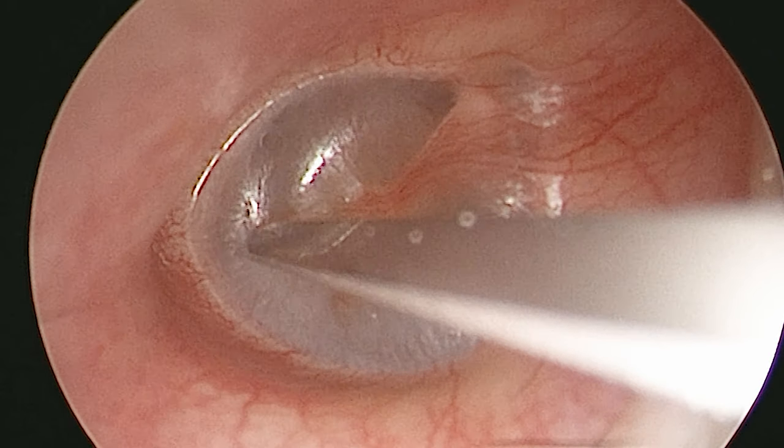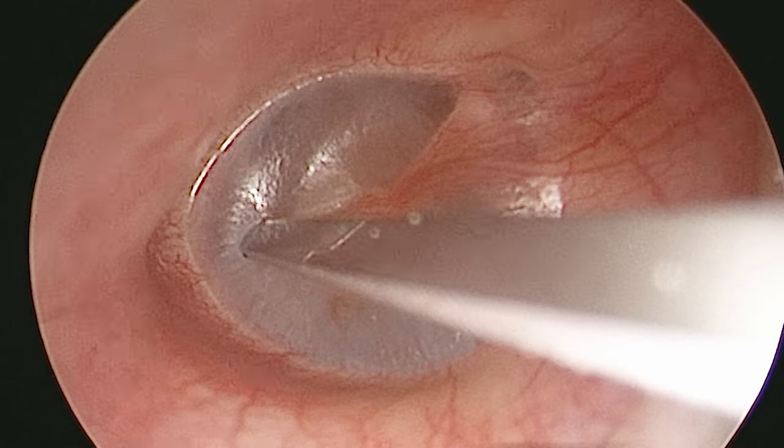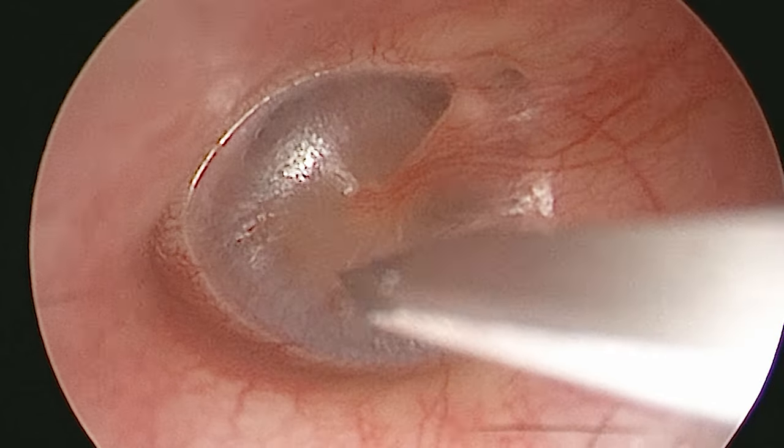As you can see now, I'm making a hole in the eardrum, and we put it in this corner because here we run the lowest risk of causing any damage to the underlying structures.